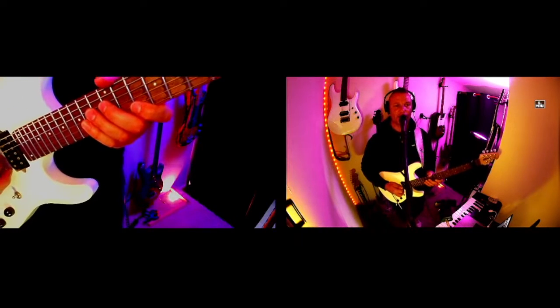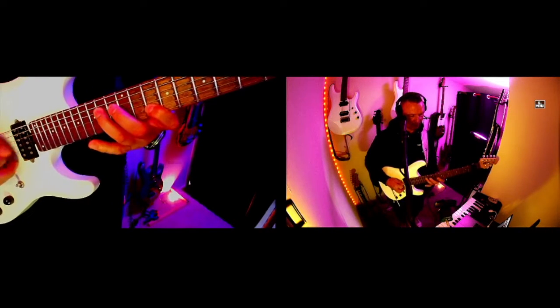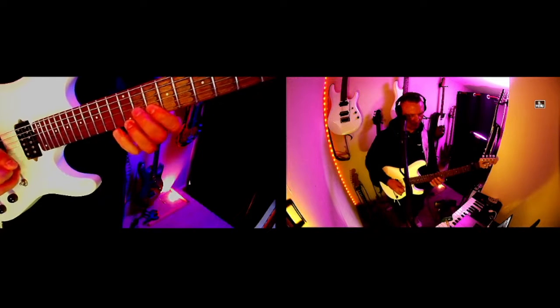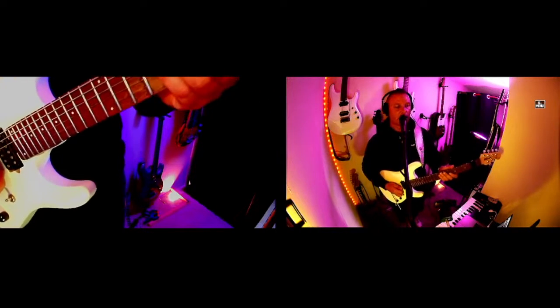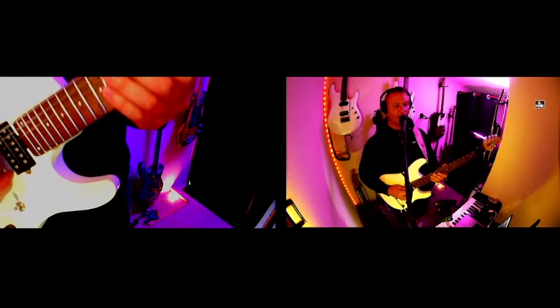Here's Sweet Child of Mine in the wrong position. And the chorus. That's the first riff that should be up here.